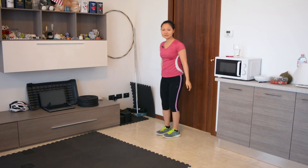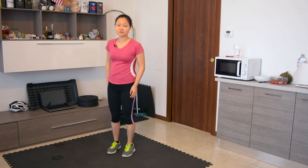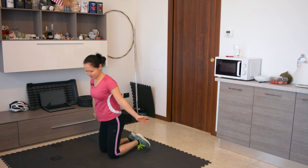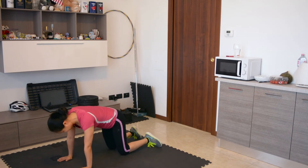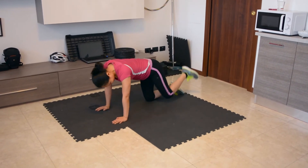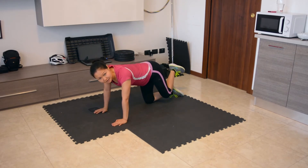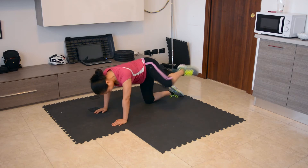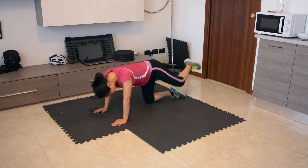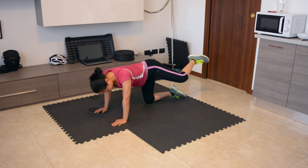We just have two exercises left, and they're going to be for our hips. The first one is heel circles on the floor. We're going to lie down and get into a tabletop position, then grab our heel and do circles — ten reps for each leg, each hip. We complete ten circles on the first leg.